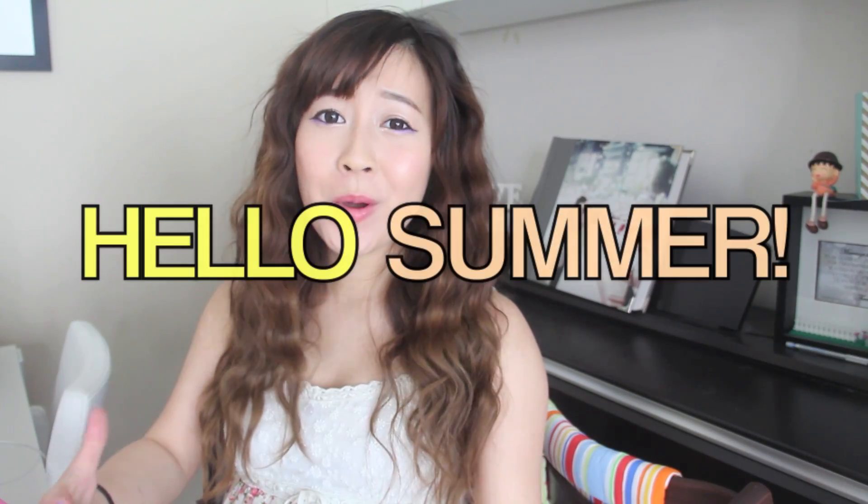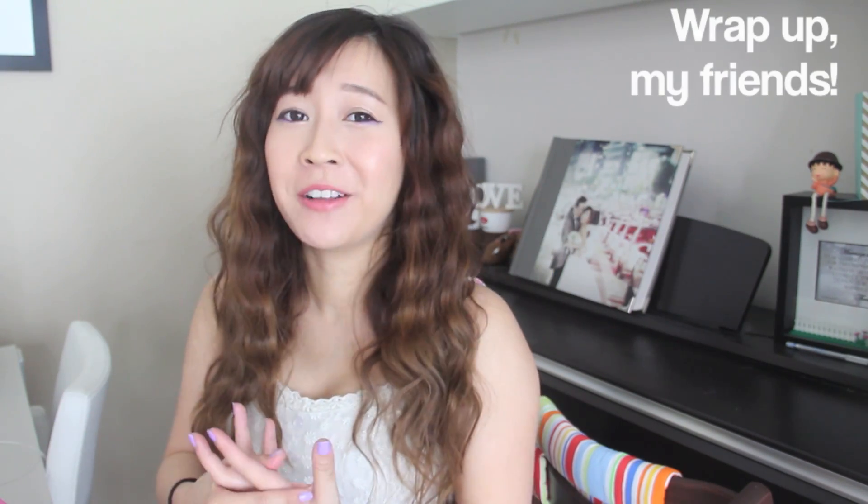Hello everybody, it is Bubs. So summer is here — well, for most of us, except the people from Down Under and Antarctica. I hope summer has been good for you guys so far. June is really flying in, so I figured today I'm going to make a video on a summer survival kit.